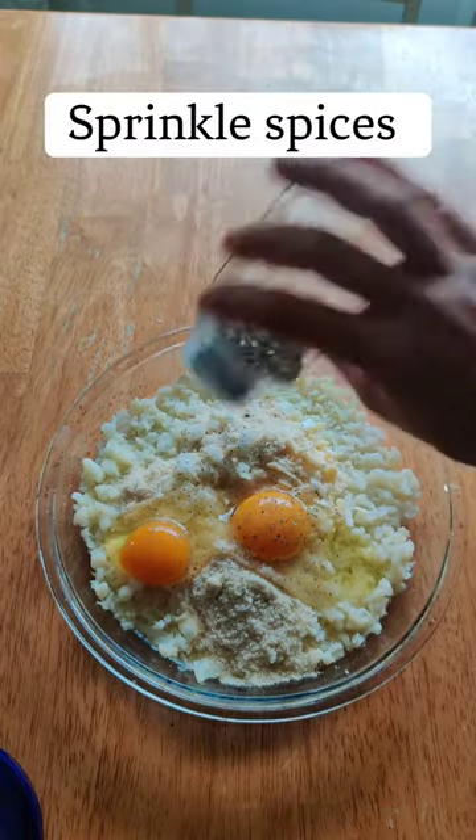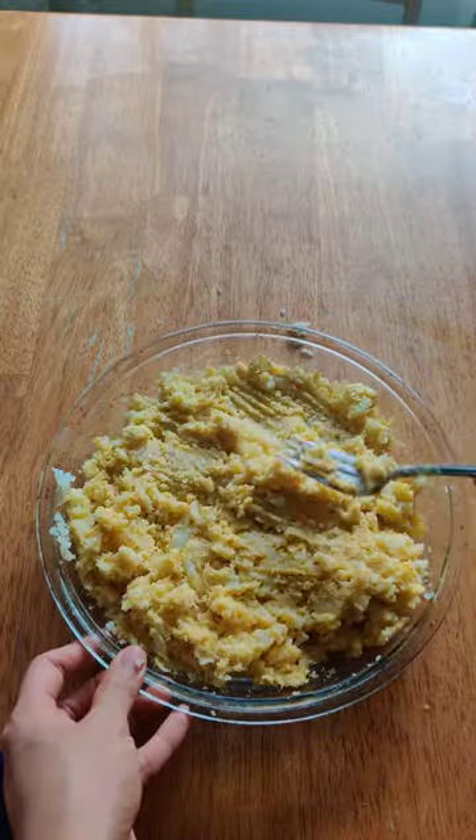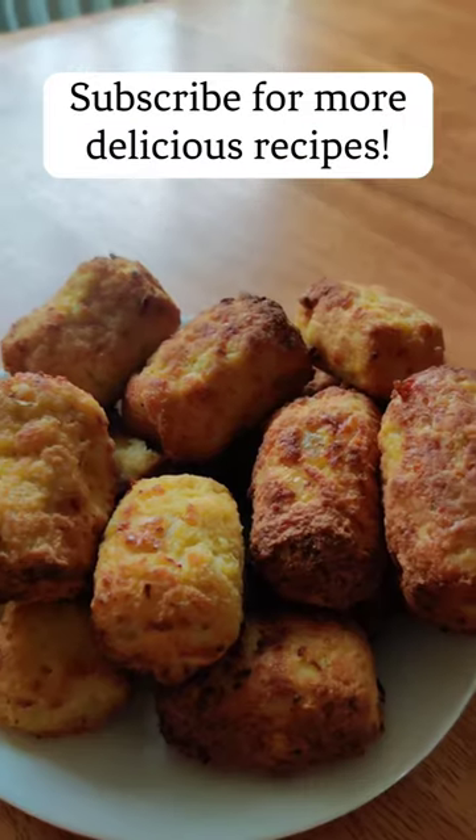You're going to need cooked cauliflower, diced onions, parmesan cheese, almond flour, two eggs, some seasonings. Mix everything really well and then shape and fry for about 12 minutes, make your favorite sauce and enjoy!